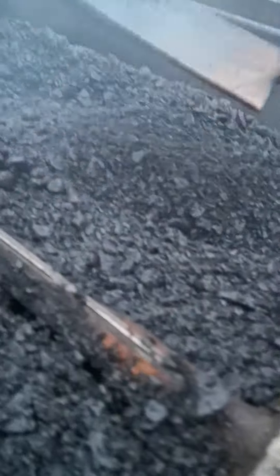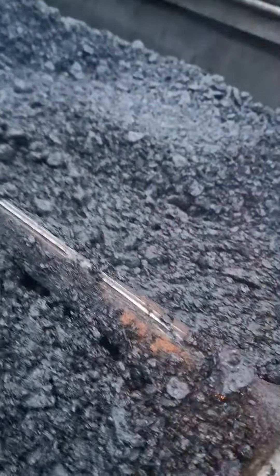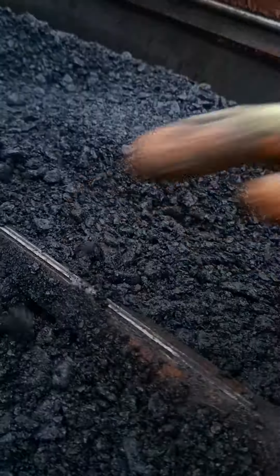I reckon 150, 160 degrees, about 45 minutes. Time to get to the site, we should be good to go. Pop back in a minute, see how it's done.